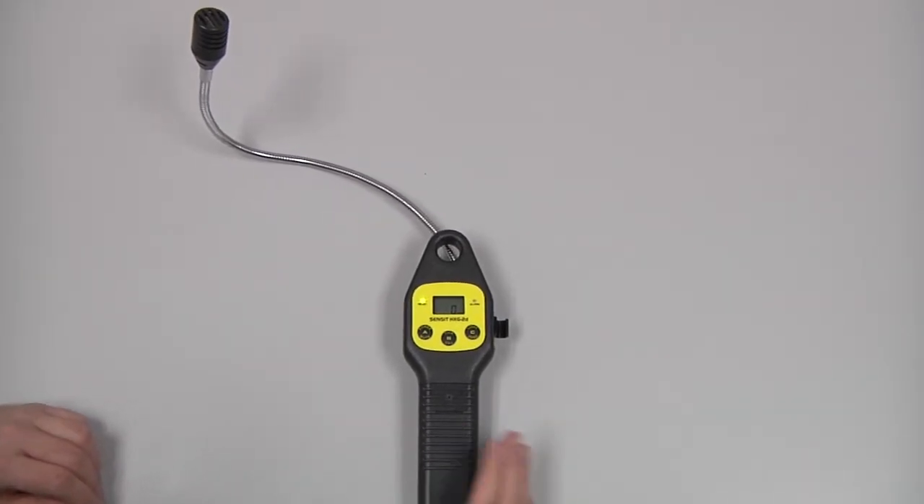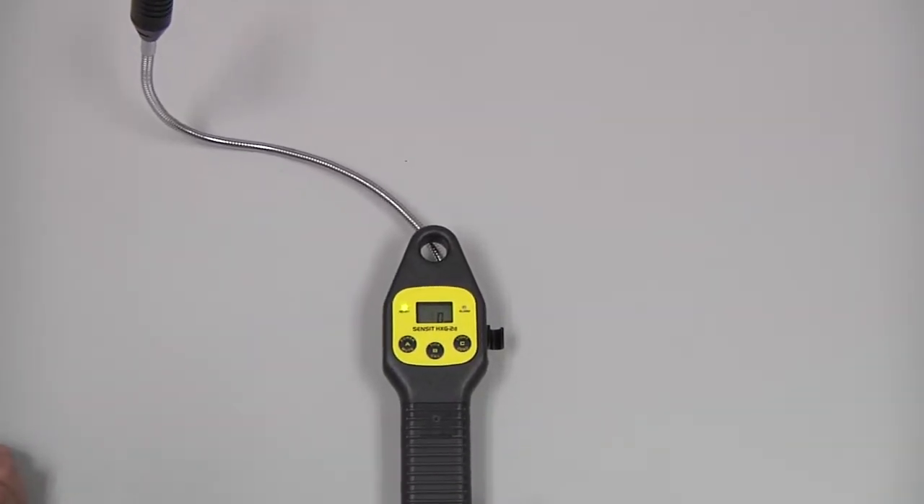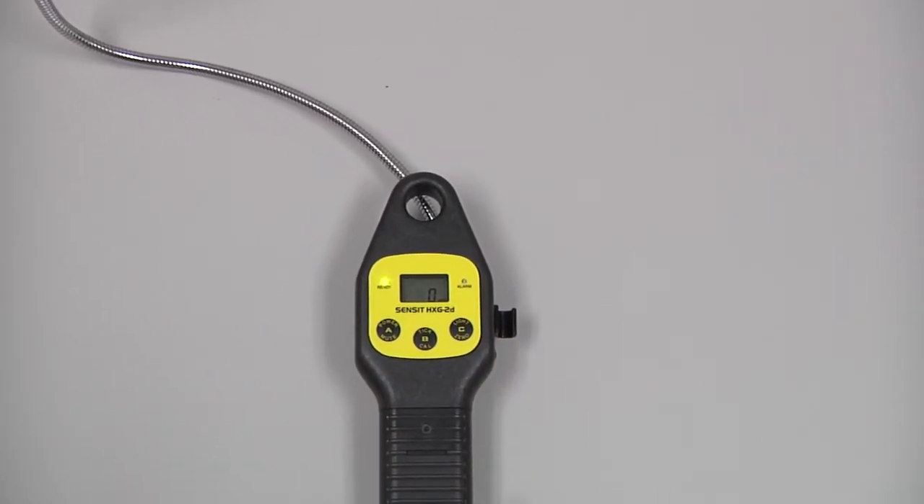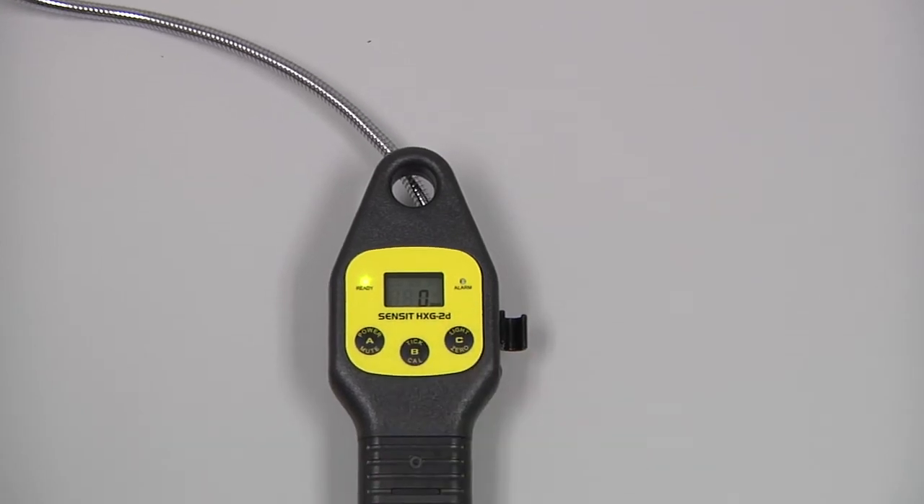Pressing and releasing the B button will turn on the tick feature. As we move closer to a source of gas, this tick rate will increase. Pressing and releasing again will reset that tick rate. We can disable that by pressing and releasing the A button.